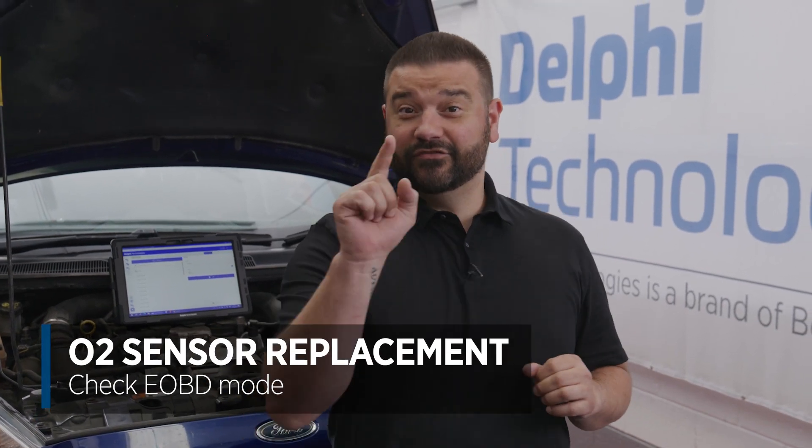Hi, it's Phil from Delphi Technologies. If you change the lambda sensor, then don't give the customer the keys back until you've checked this first.